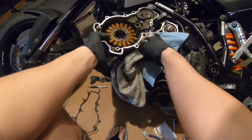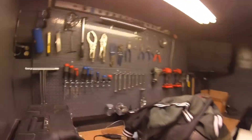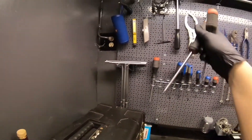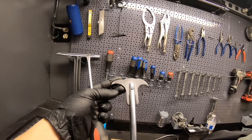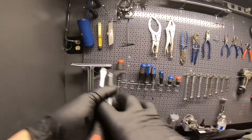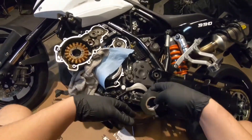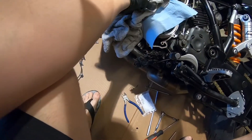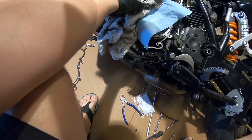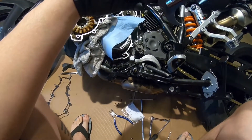I think this should be a pretty quick job if everything goes well. I don't have any special seal remover that I think will work here, so I'll just get a couple of flathead screwdrivers to pry the seal out. Let's see if this works — I don't want to scratch it... oh, that's actually working! Easier than I thought.